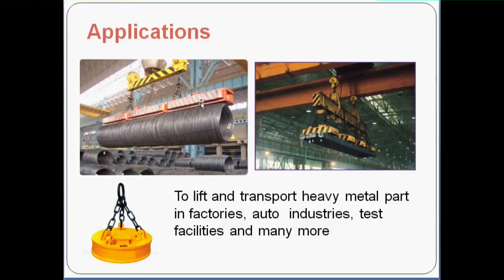As you can see in the picture, the orange part is the electromagnet and it is used to lift these heavy coils. In this picture, the yellow parts on the top are the electromagnets used to lift these heavy iron bars. This is the third kind of electromagnet lift. They come in various shapes and sizes depending on the application.